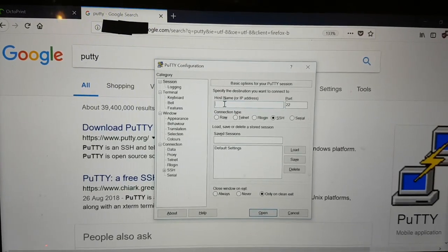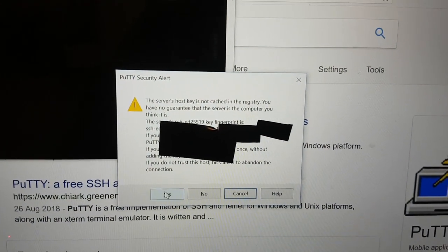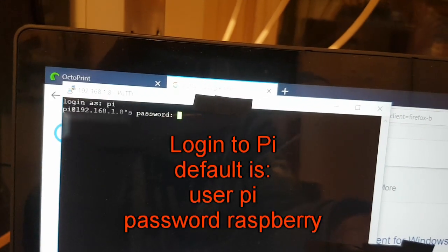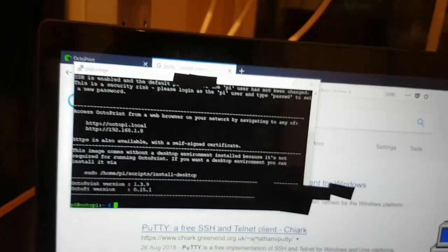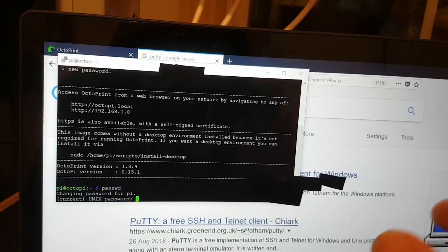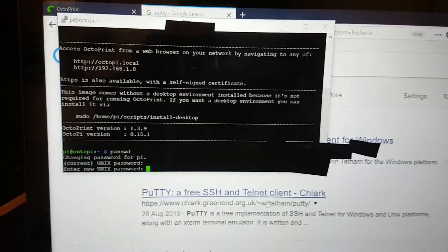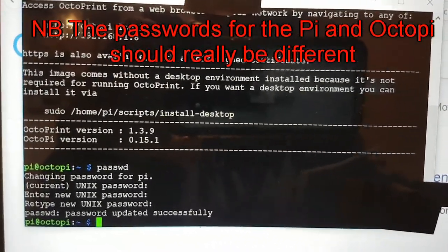In PuTTY, type in the IP address of the Pi — not the smart plug — that you wrote down earlier. It will give a first-connection warning; just accept it. Log in with username 'pi' and the default password 'raspberry'. First thing to do is type 'passwd' and change the password — put a decent one in and write it down.